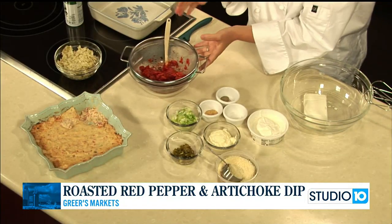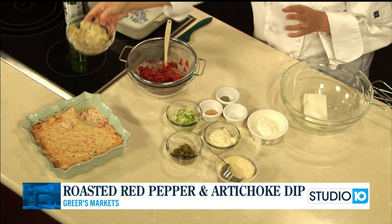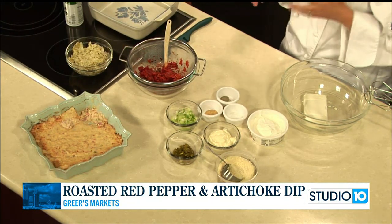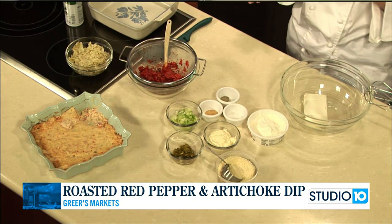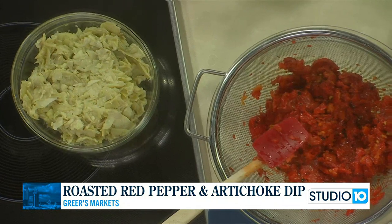I also took one can of artichoke hearts, drained those and chopped them up in the food processor too — since I already had it out — but of course you could just rough chop those with a knife if you wanted. So our artichokes and our roasted red peppers are ready.